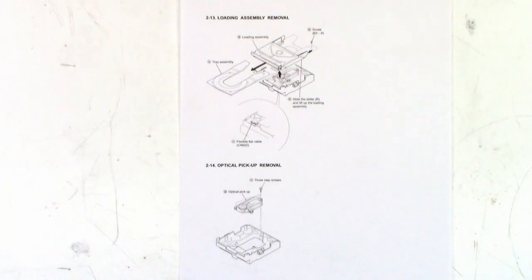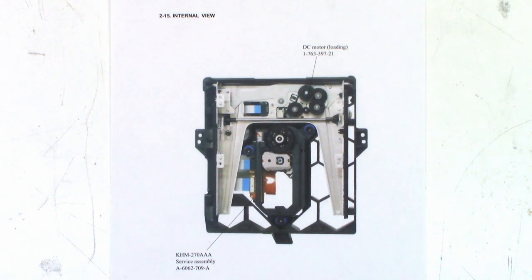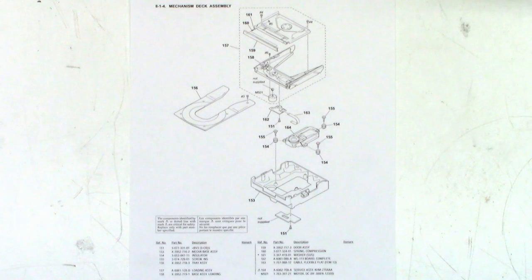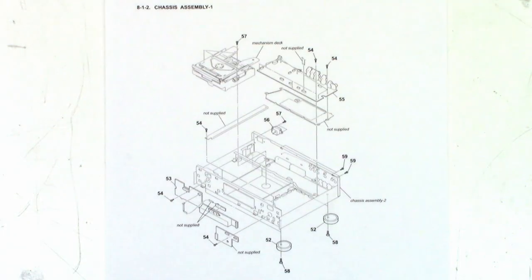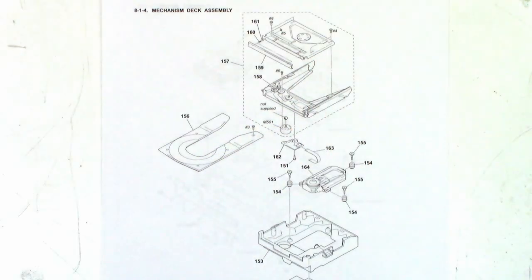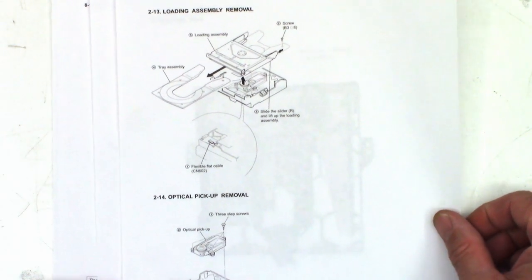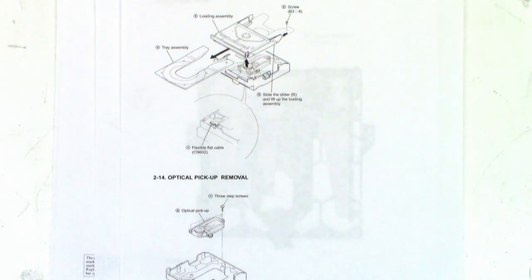From the service manual, here are a couple of exploded views — loading assembly removal and optical pickup removal. Here's the internal view showing the loading motor and the optical pickup assembly, service assembly, and part numbers. Here's the mechanism deck assembly with all associated part numbers. And the chassis assembly with the whole mechanism. But nowhere does it actually tell me how to get that plate off. The service manual has really gotten me nowhere.